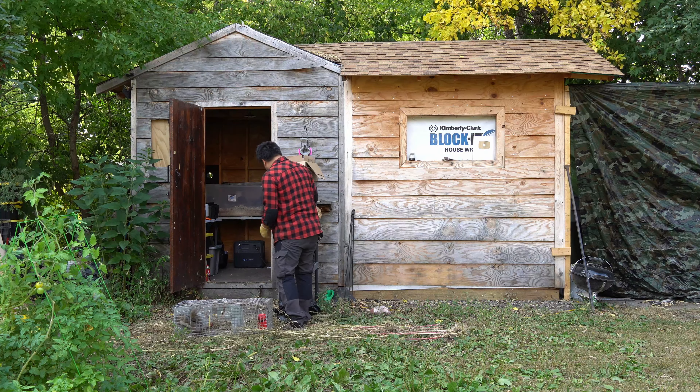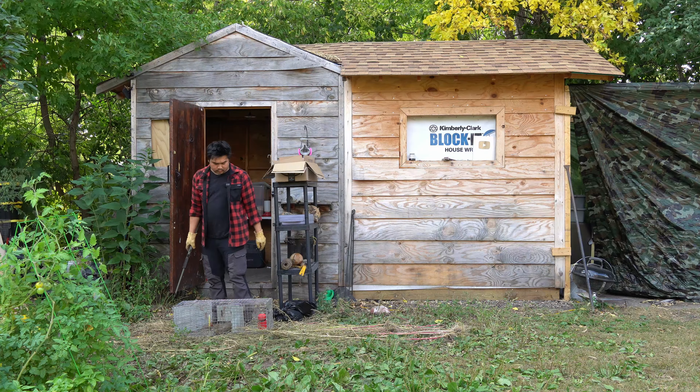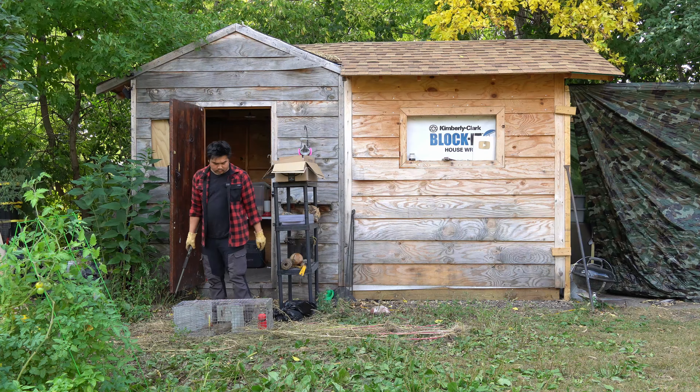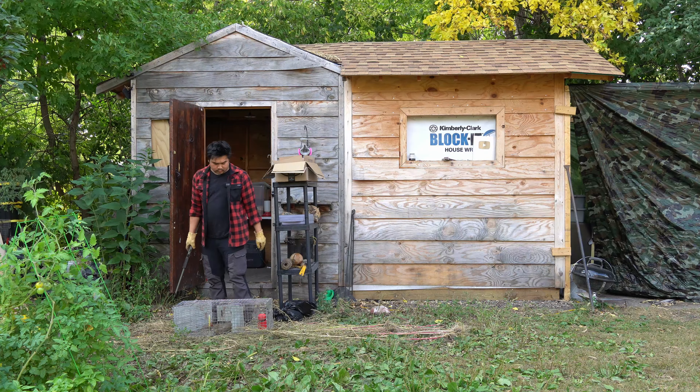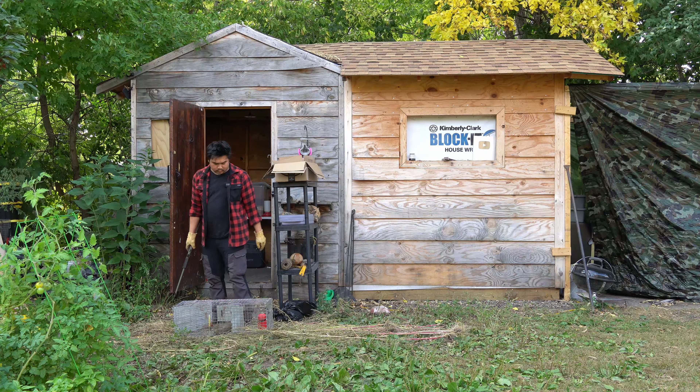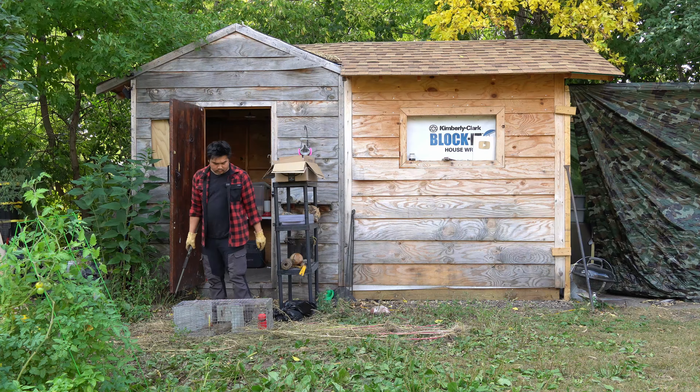Oh! I just caught a squirrel while filming — holy crap! I'm not sure if the mic caught the sound. I cannot believe that. I caught another squirrel while filming. That's squirrel number five.